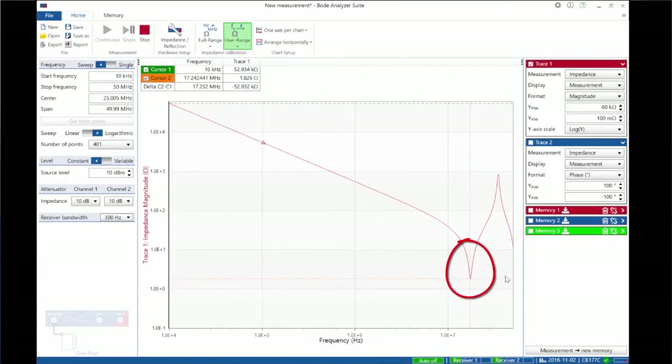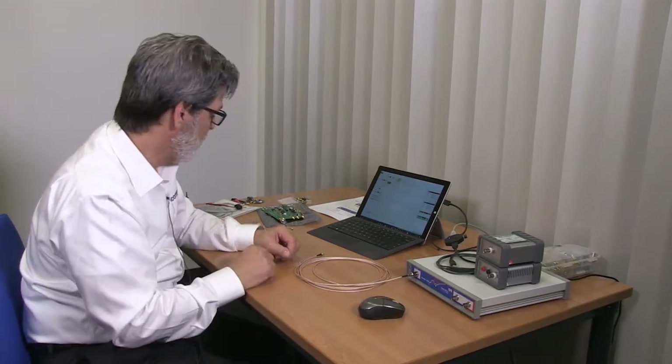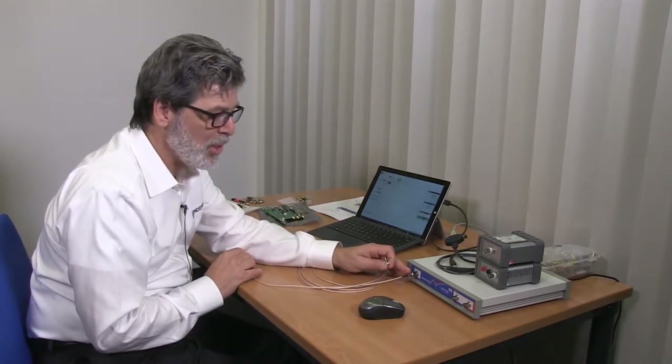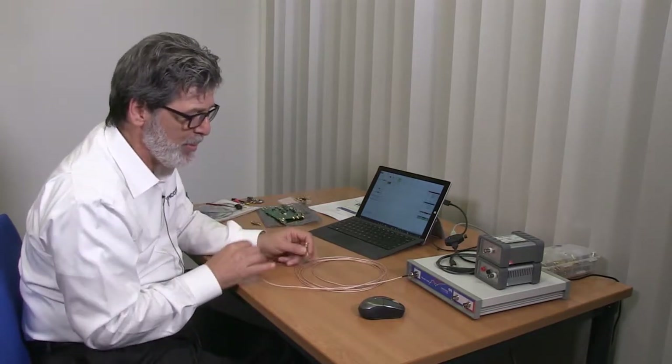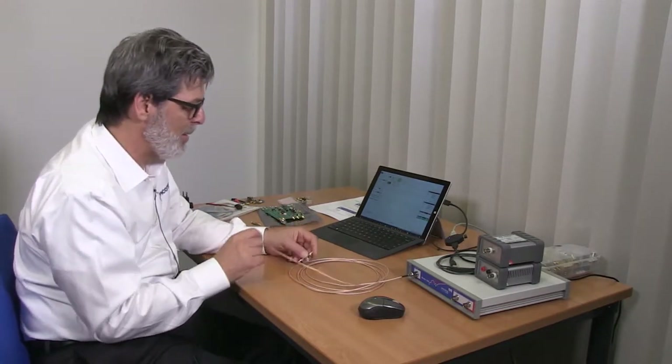We can also see one anti-resonance showing up at almost 1,000 ohms. So we now have an impedance measurement that starts from 10,000 ohms with two resonant modes — one series resonant mode at 2 ohms and one anti-series resonant mode at about 1,000 ohms. This represents the load end of our measurement, where our high-speed circuits would be, and at the other end of the cable is where we're going to represent the voltage regulator.